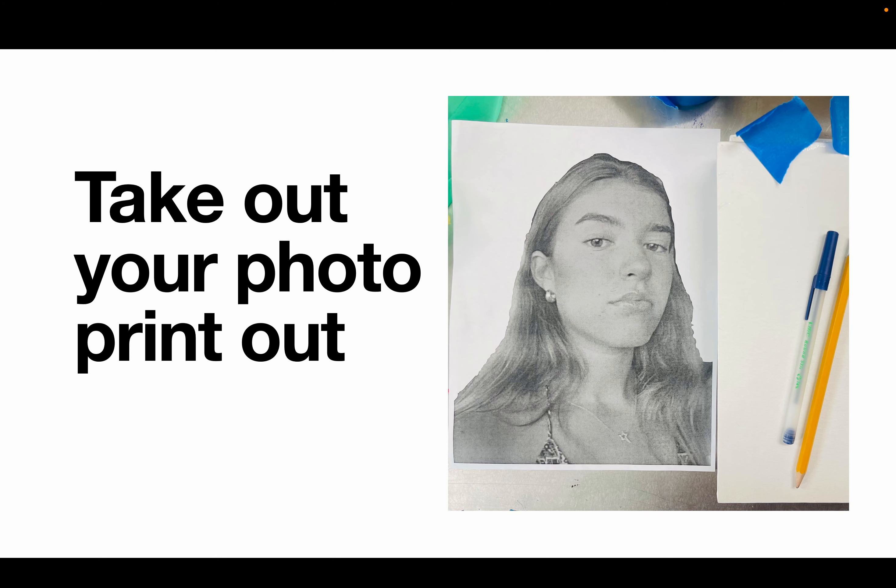Next, take out your photo printout. If you haven't done so already, you need to submit a picture of your photo printout to the folder called 'Photo Printout' on Showbie, so I know that you brought it today. That folder is going to lock, so please make sure you do it — I will not allow late submissions. If you need to go print, you can do so during this class, but you will not receive credit for bringing it today.